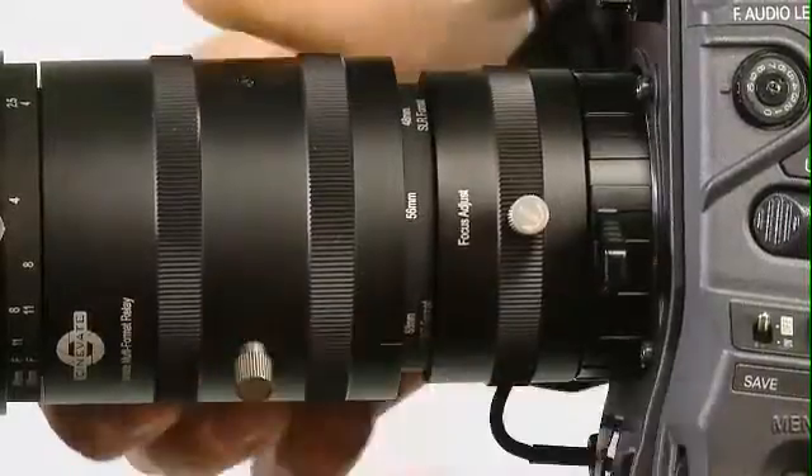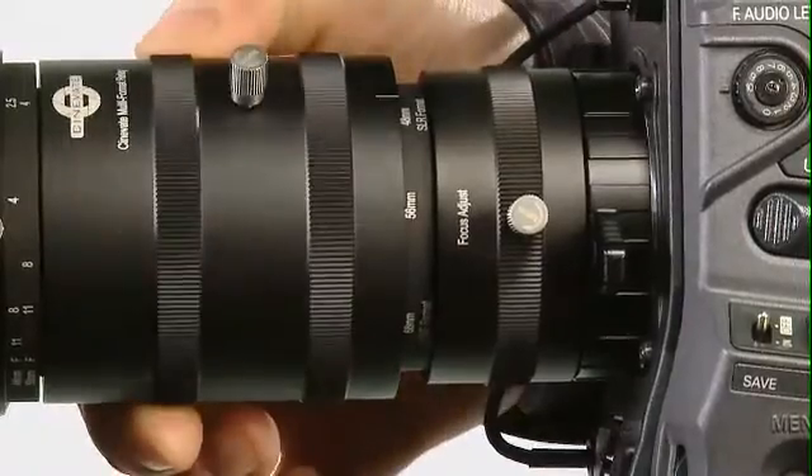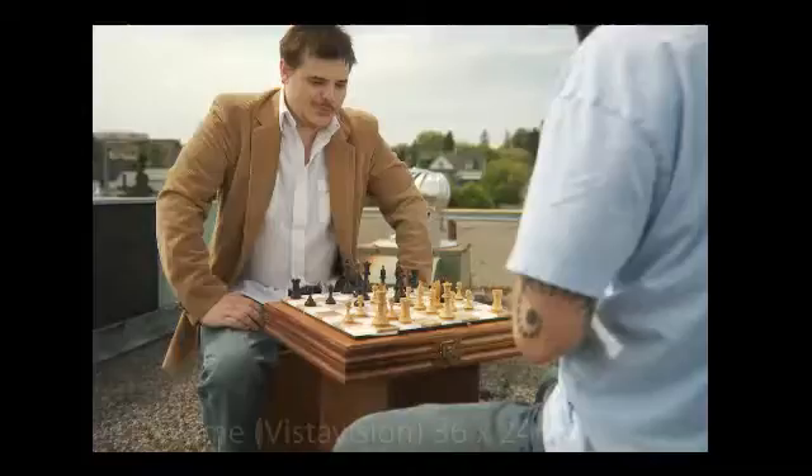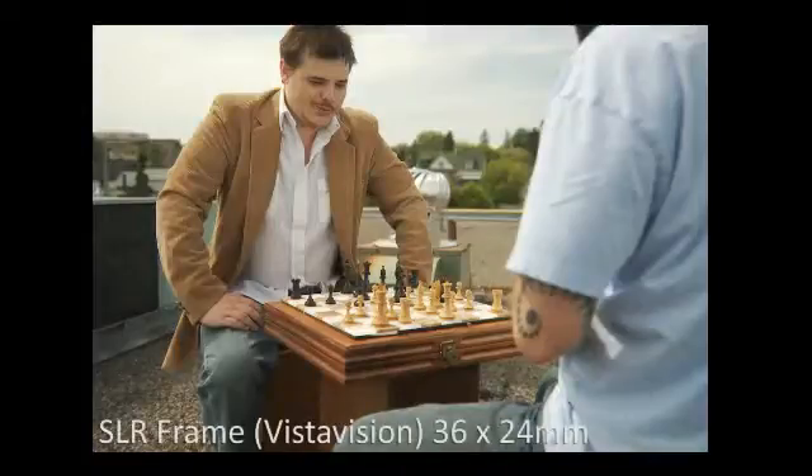One big thing is by twisting this ring we can use a 35 millimeter lens out front. We'll show you a representation of what that frame looks like, but that is a full 36 millimeter wide frame — no crop factor. So if you've got a 17 millimeter lens out front, what this camera is capturing is the field of view of a 17 millimeter lens.